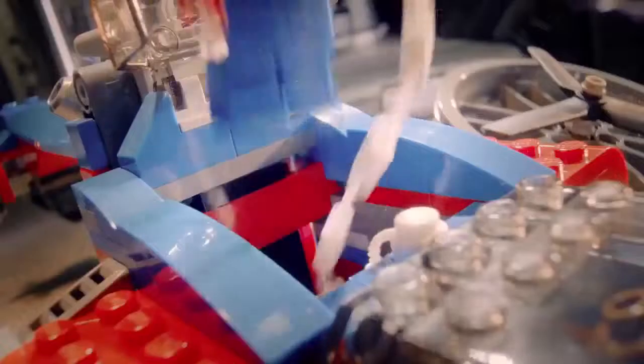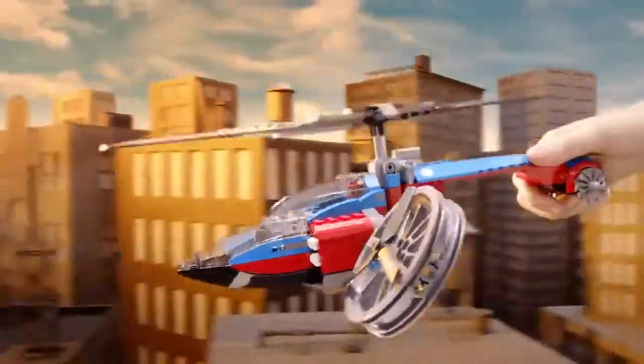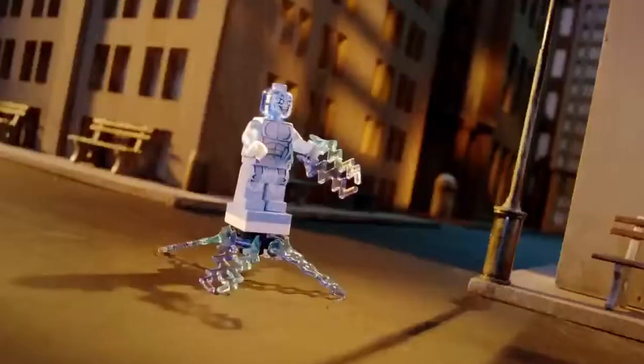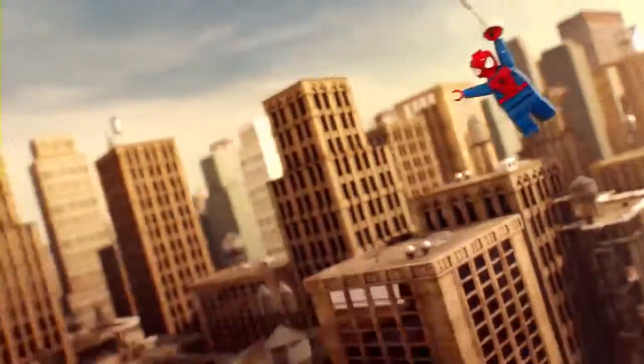Arm the weapons, load the heroes, and fly into action. Launch the net to capture Electro, while Spider-Man swings in to stop the Green Goblin.